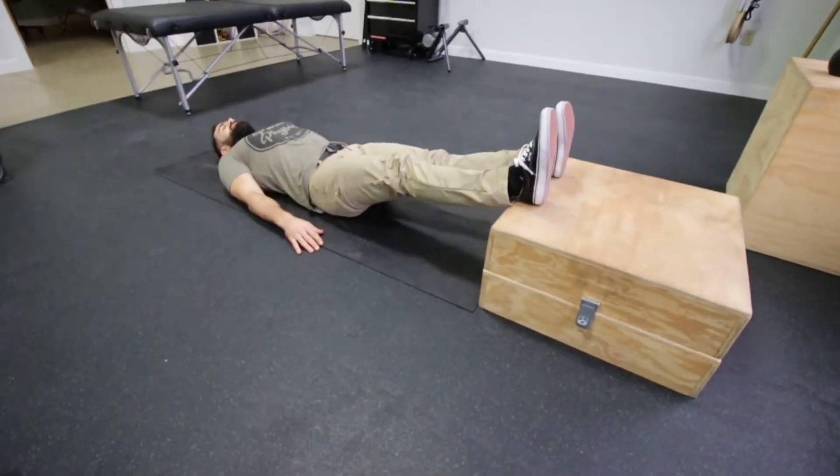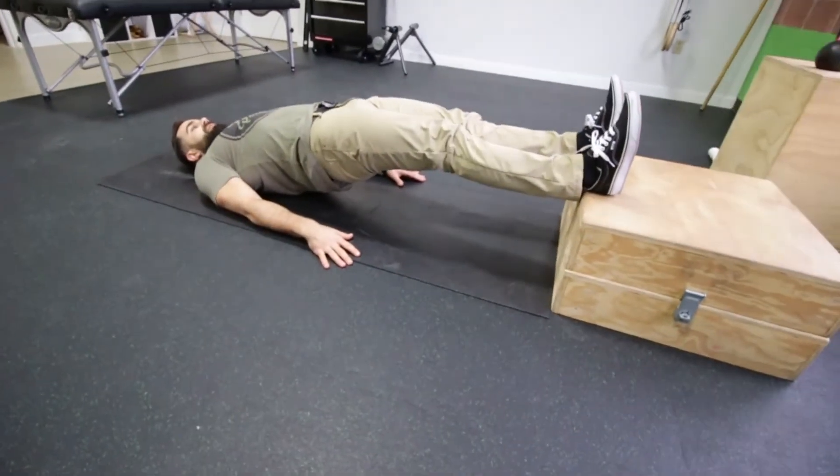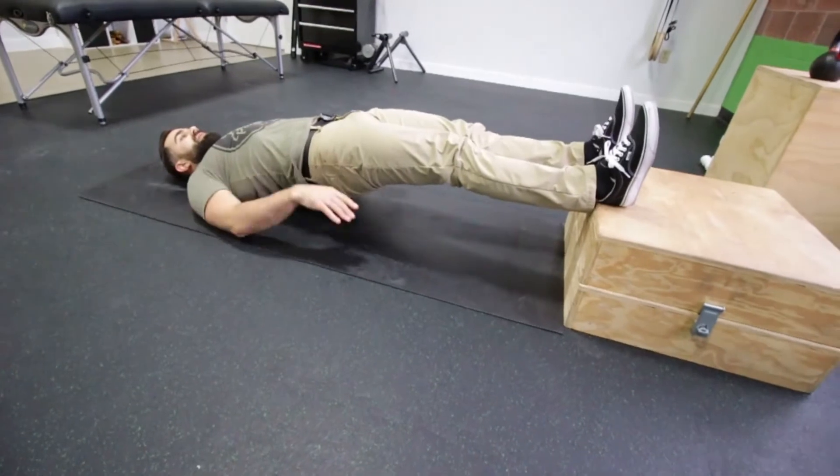Our legs are going to be nice and straight and our hands are going to be down by our side. We're going to lift our hips off the ground so we've got a nice straight line on our body.